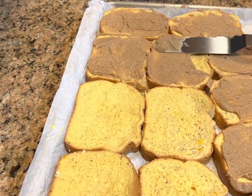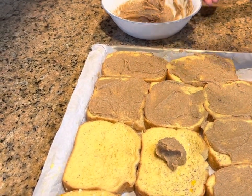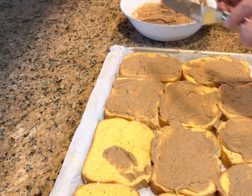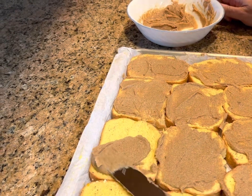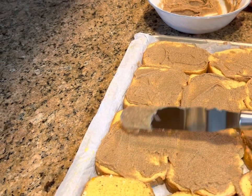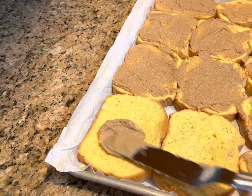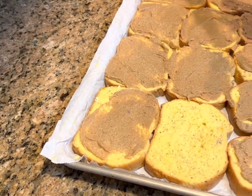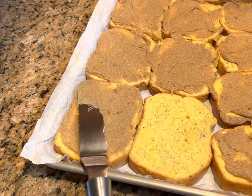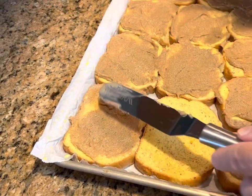We are going to bake this at 350 degrees. It's going to depend on your oven how long it takes. Our oven is very hot and sometimes it bakes a whole lot faster than we expect. But when I've made this before, we've baked it about 30 to 35 minutes. You just never know about this new oven of ours. I want a little more topping right there — come on, get on there. There we go.